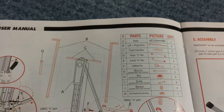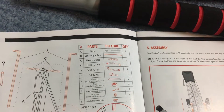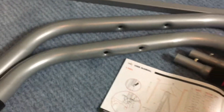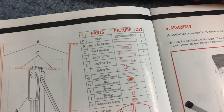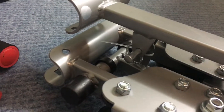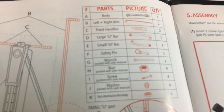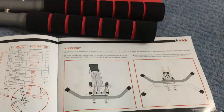Next are the fixed handles, then the large U bar and small U bar — this one is the large U bar and this one is the small U bar. In addition, there's a safety pin — don't try to search for it in the hardware bag because it's already attached to the main equipment. Then there's a wrench, nuts, screws, and washers, which were in the hardware box. Per the instructions, it takes only 15 minutes to assemble the entire Maxi Climber.